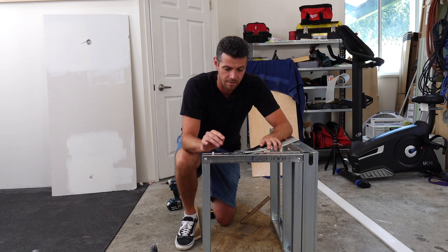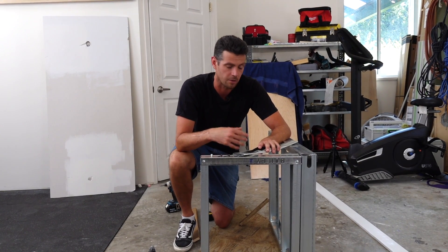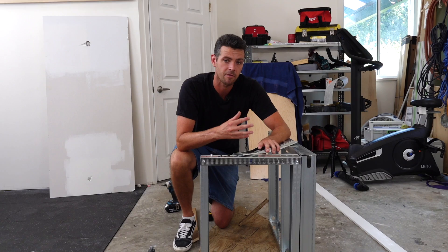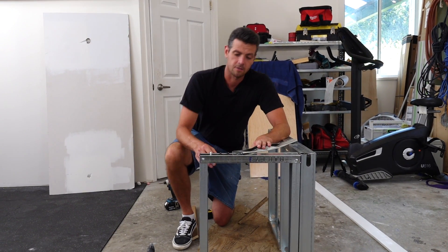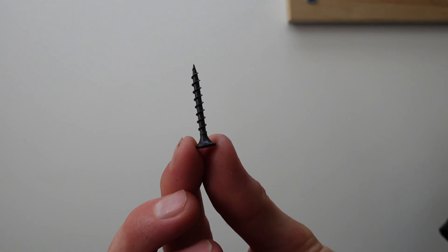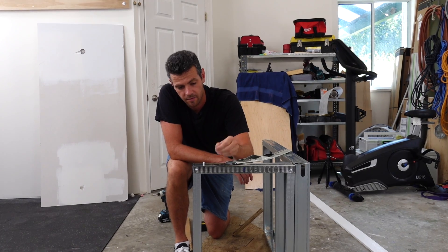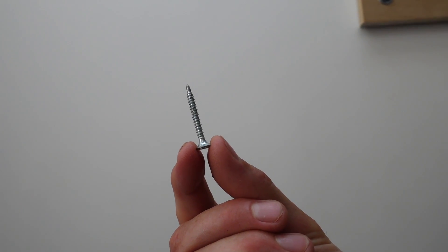Right here in front of me I have three screws, and only one of these would be applicable for what we're going to do today, which is quickly fasten some half-inch drywall onto this light gauge steel stud. I have a coarse thread drywall screw, I have a fine thread drywall screw, and then I have a self-tapping drywall screw.